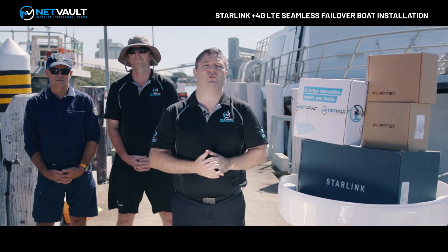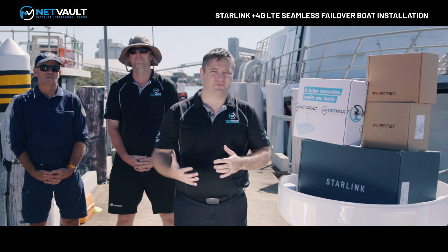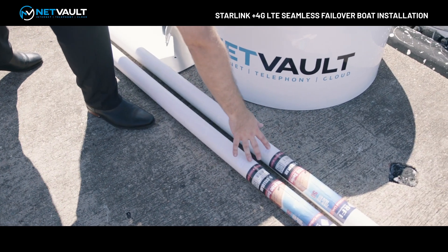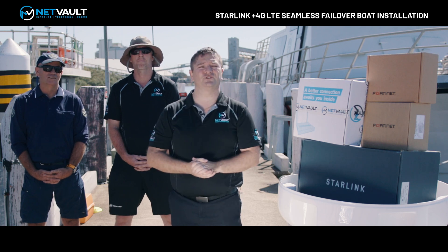The other part of the solution is also 4G LTE failover, so that when Starlink drops out or there's an issue with bad weather, the service can keep running. This is powered by the 4G LTE antennas that are here as well. So let's get cracking on this and get it installed and up and running.